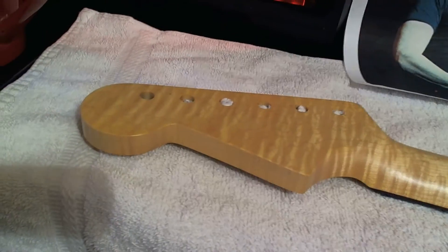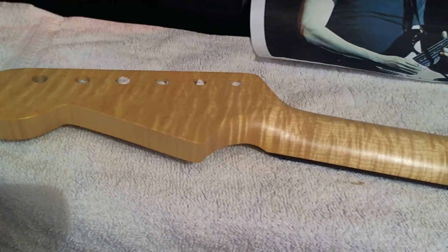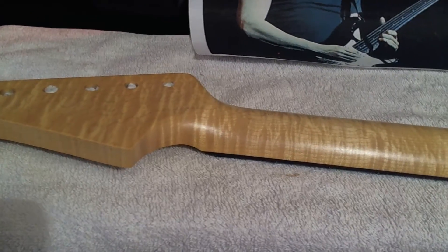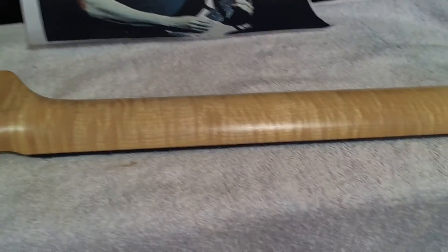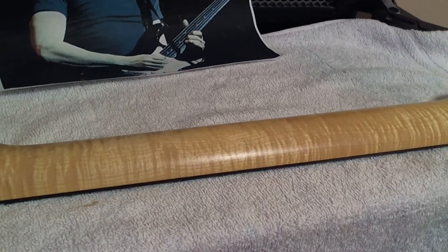Alright, thanks for looking. I'll make another video when it's completed. I'm going to put it on a '57 Fender Reissue body.